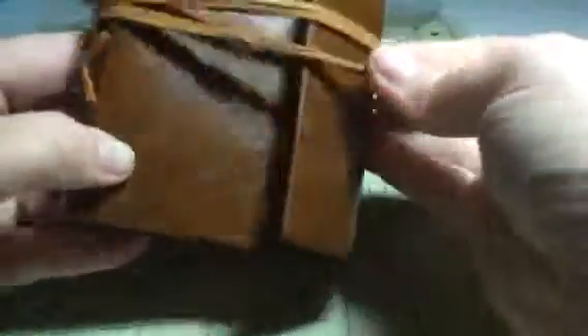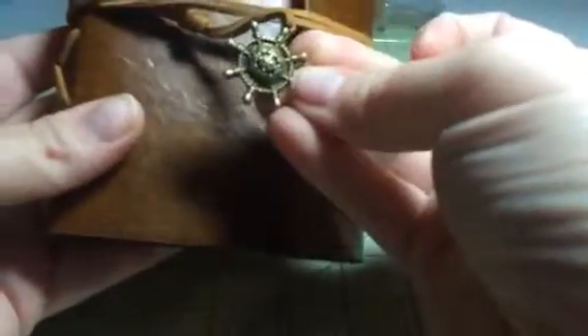Hey everybody, this is Bethany from C60wood. Today I'm reviewing this great little leather journal. It has this great little leather strap that goes around and wraps around with a little anchor hook — or captain wheel hook actually. It's really cute. It even has this little compass emblem on the front of it.